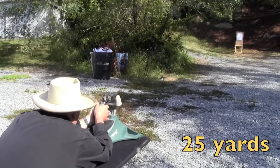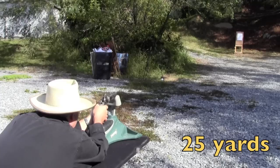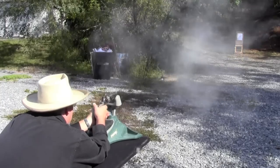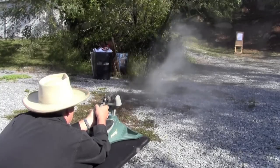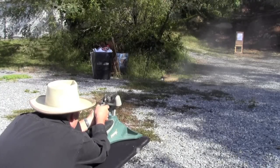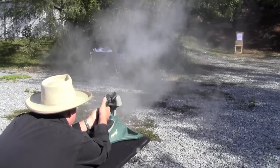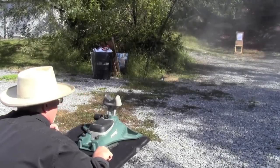It's time to run the 5.5-inch Ruger Old Army, loaded with round balls and 777, for accuracy.